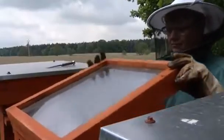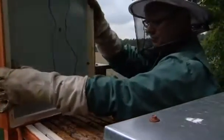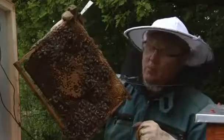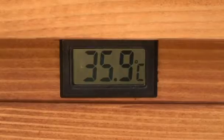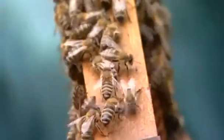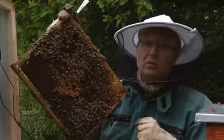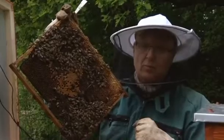The keen beekeeper developed this thermosolar hive, using the sun to heat metal sheets inside through a glass-coated lid. When the temperature of the bee colony body exceeds 35.5 degrees Celsius, the growth of the varroa mites is disabled. And when the temperature exceeds 40 degrees Celsius for longer than two hours, the varroa mites inside the bee colony are completely exterminated.